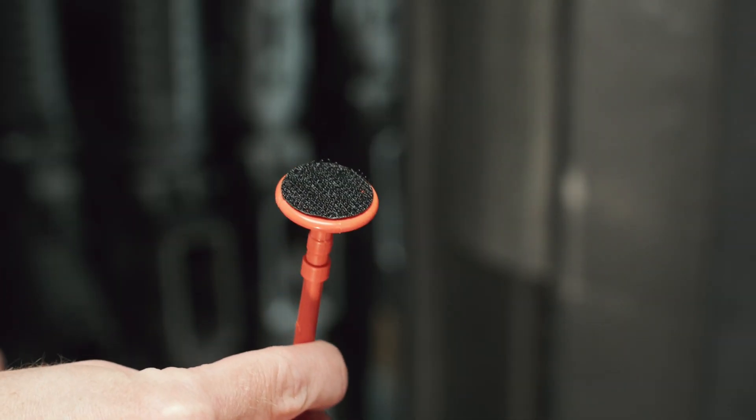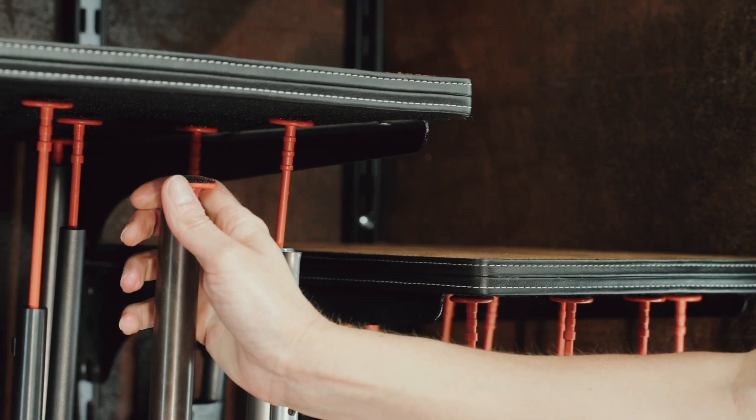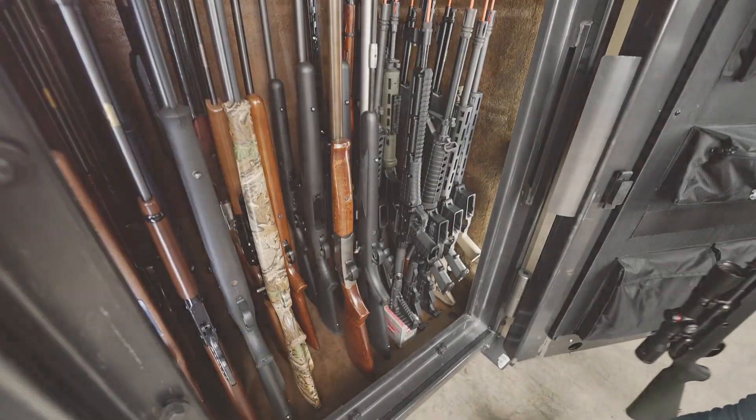Rifle rods are a patented hook and loop system that replace the common gun rack to efficiently and effectively store more guns, ammo, and other valuables. Your safe will be better organized, making your guns look amazing.